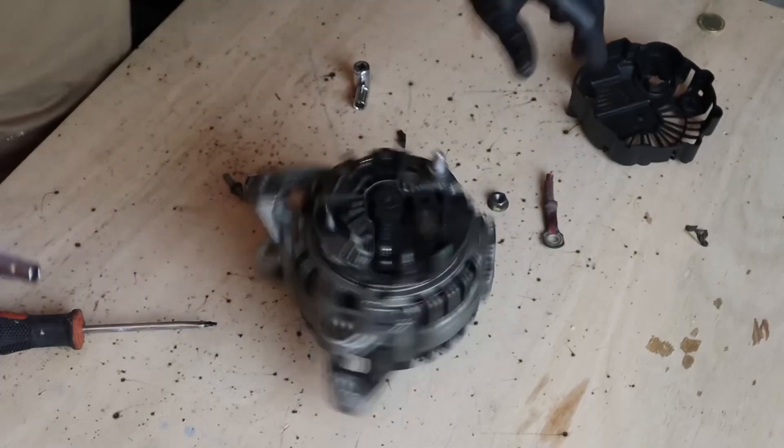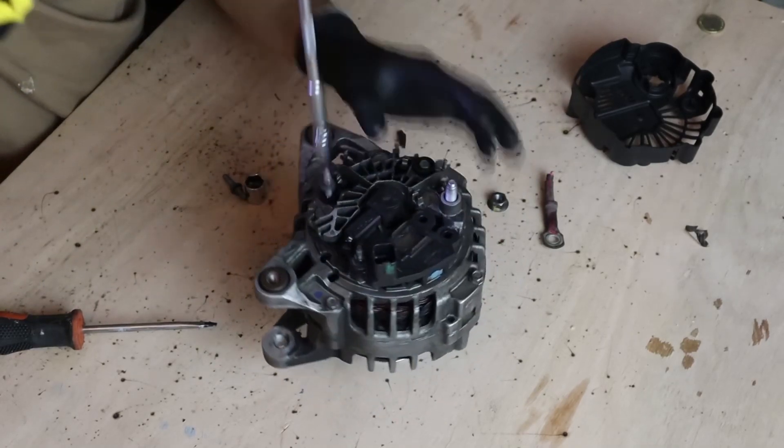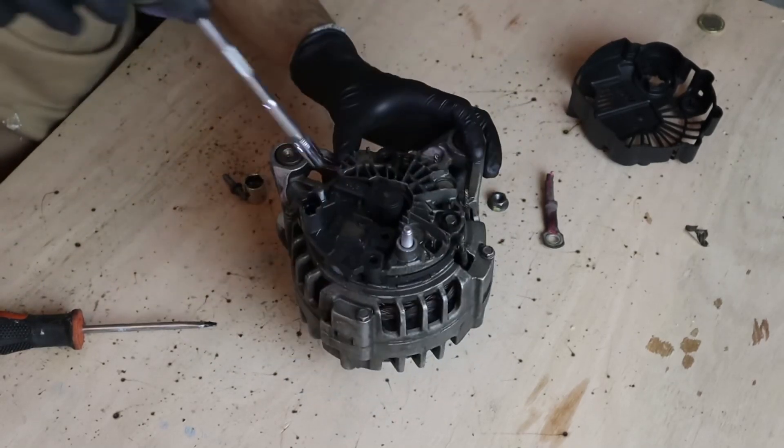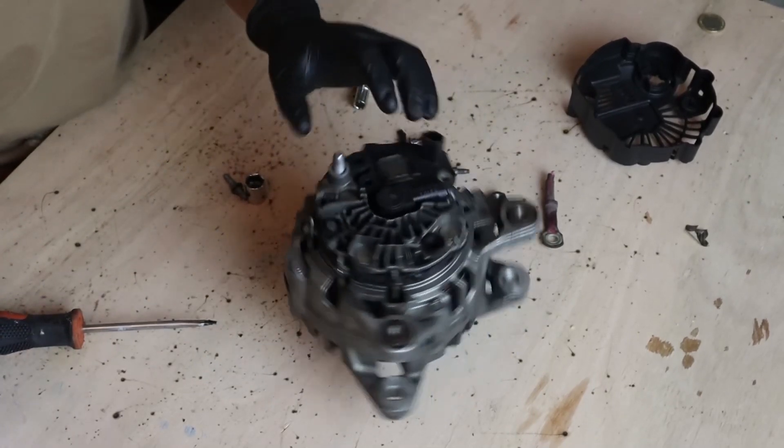Once you have removed the cover, look for any screw you see on the top of the alternator and remove them one by one. It usually has about three or four screws — they are more or less all the same, but you have to remove all the screws you see.